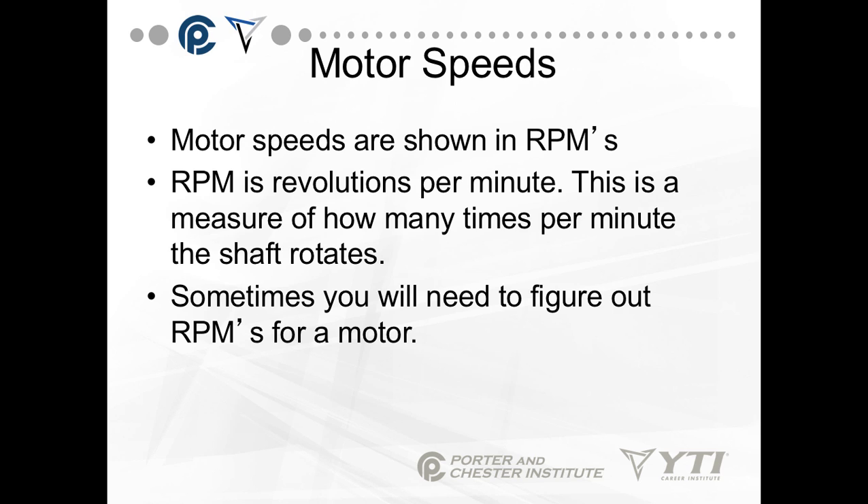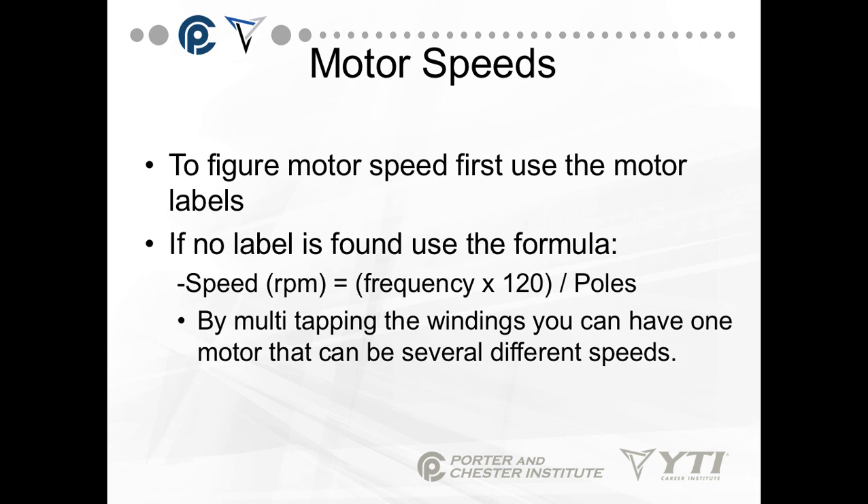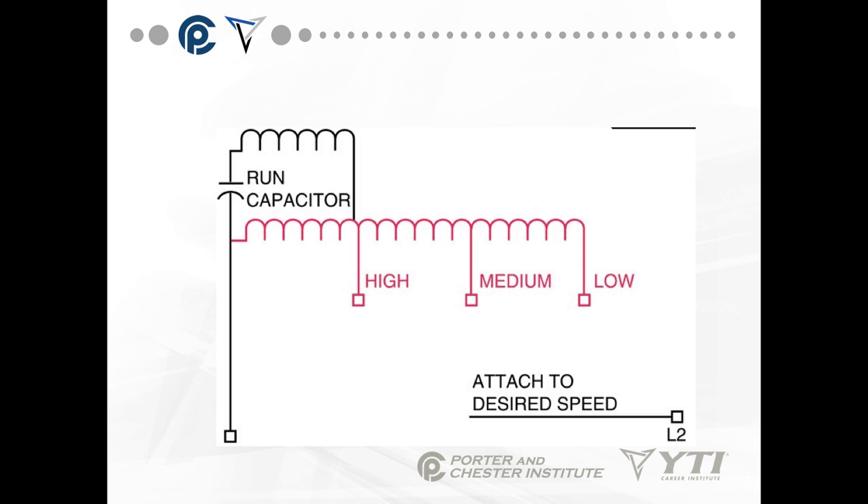Motor readings are shown in RPMs — revolutions per minute — a measurement of how many times per minute the shaft rotates. If the nameplate is missing or unreadable, you can calculate motor speed using this formula: RPM equals frequency times 120, divided by the number of poles. In the United States, frequency is 60 hertz. By multi-tapping the windings, you can have one motor with several different speeds.